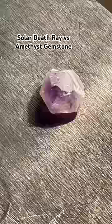The amethyst gemstone was totally different. Under the bright light of the solar death ray, it turned from purple to bright white quartz.